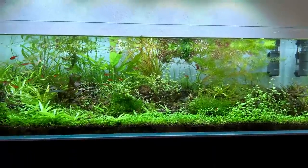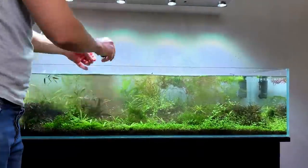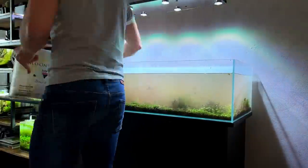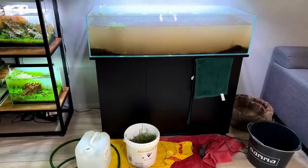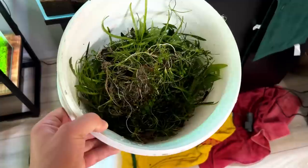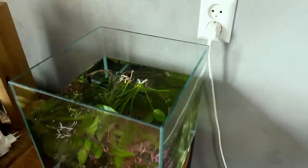It was a bit of a mess to take down the tank, but it is what it is — part of the hobby. In this bucket right here we have most of the plants. These plants we have to sort out and see what we want to keep. Over here on this side of the room I just set up a small tank with plants that I definitely want to keep.